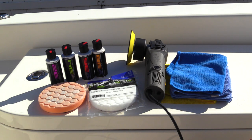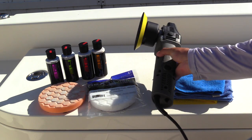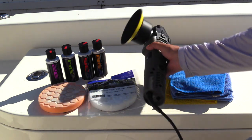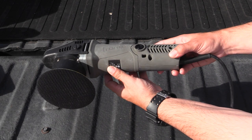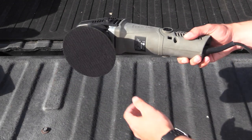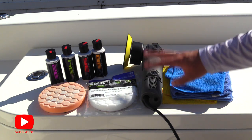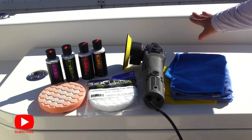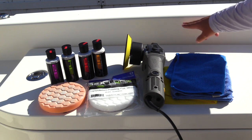First things first, you're going to want to learn everything that you need in order to get the results that you want. The very first thing is the polisher. You're going to want some form of a polisher or buffer. This here is a dual action polisher — I highly recommend getting one. It's going to help you not hurt your gel coat. A novice can use a dual action polisher and not screw anything up. If you're using a rotary polisher, I hope you're experienced, because you could actually be hurting your gel coat more than you're helping it.